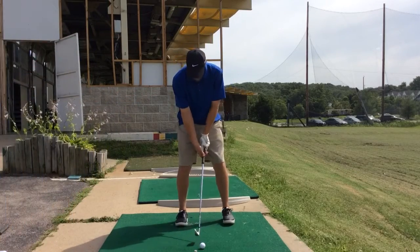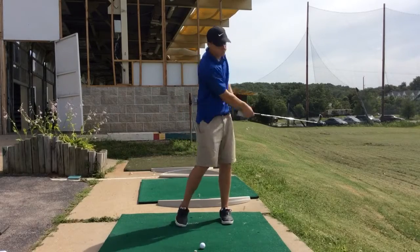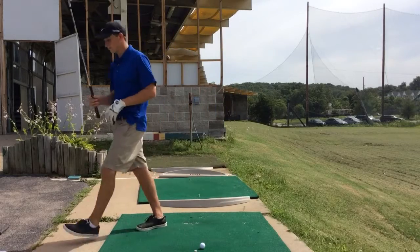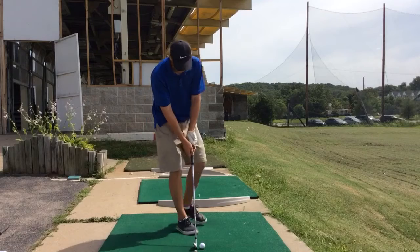We're going to go ahead and have Conor take two practice swings. Now we're going to step back and line it up. Pick out a spot. We're going to go ahead and aim the club face first, then set our feet.